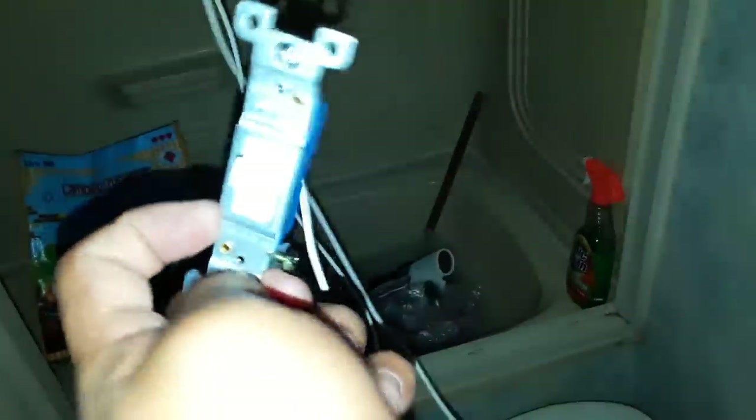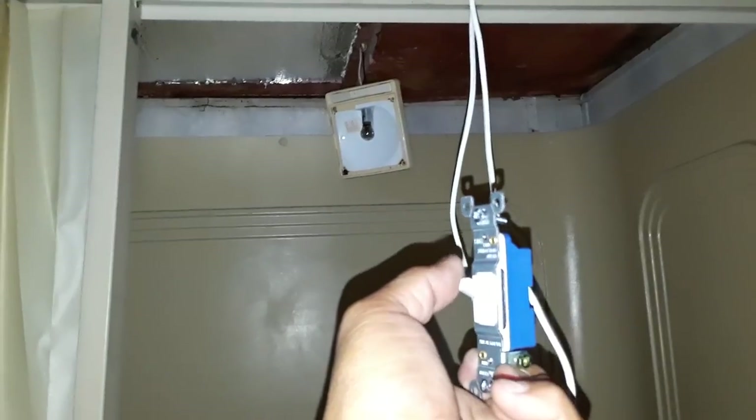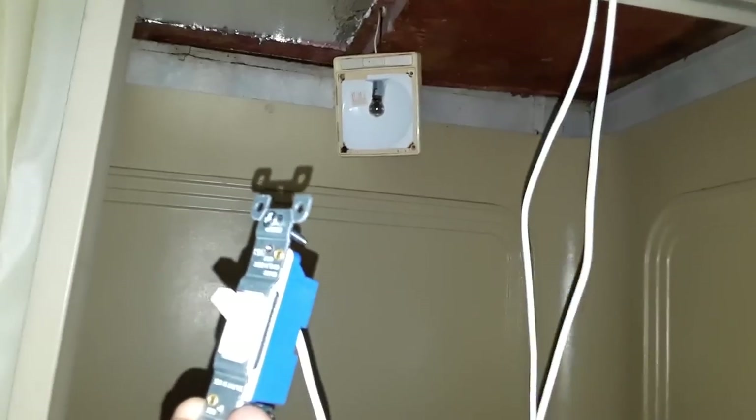Now let's throw the switch and try not to electrocute myself — and there we go, the switch works! So I sort of know what I'm doing, as long as we don't set the RV on fire. When we throw the switch the light comes on for the bathroom. Light on, light off, on, off — the switch works. I am so happy we have a working light. Now we just need to mount it.